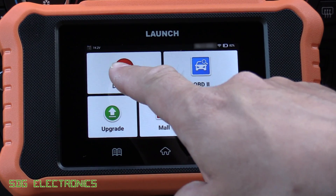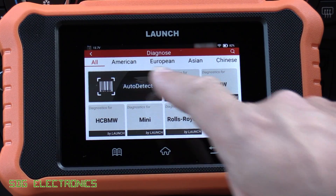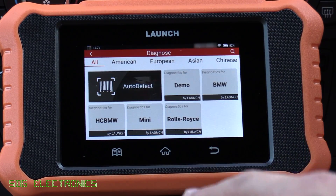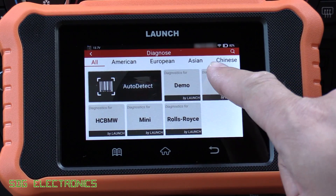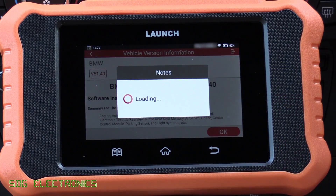It's done the update so we'll click on Diagnose and then click on BMW. You can do auto-detect but it doesn't always work for every vehicle — sometimes it gives up before it's finished working out what protocol it's using for the diagnostic interface — so we'll just click on BMW here, press OK, and it should connect to the OBD2 port without any trouble.